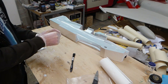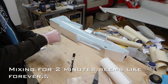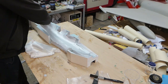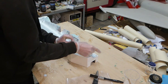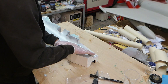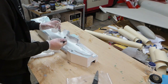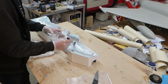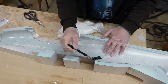I weighed all the cloth parts and then made up an equal amount of epoxy laminating resin. Here I'm gradually wetting out the cloth with a brush, doing it one layer at a time, using a brushing and stippling motion to make sure we remove all the air bubbles.